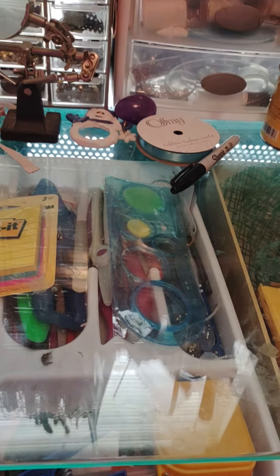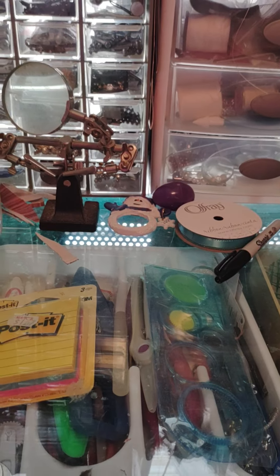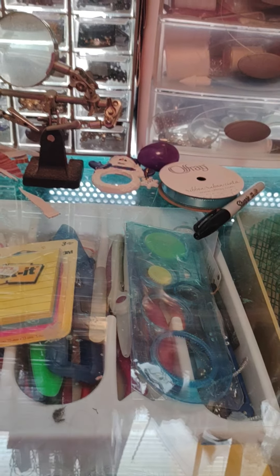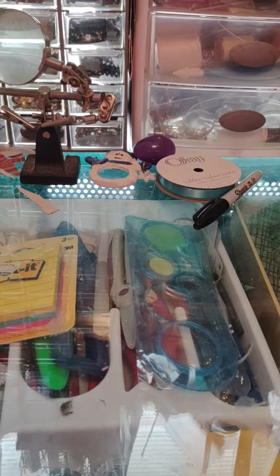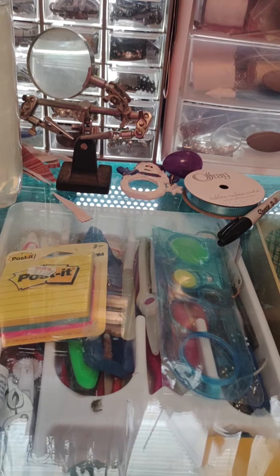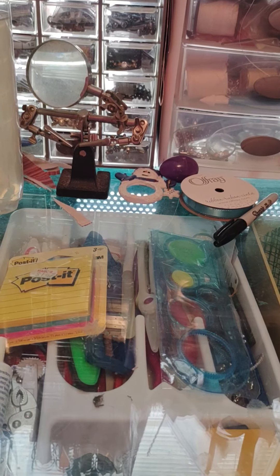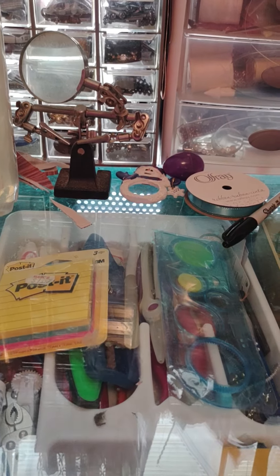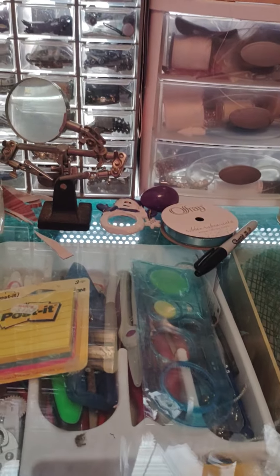Hello, everyone. I have two tips for you today for those of you who make dioramas or do train layouts. A lot of people keep asking what can you use to put your artificial grass, artificial dirt, and everything like that on their dioramas and on their train layouts? I've got a great tip for you.